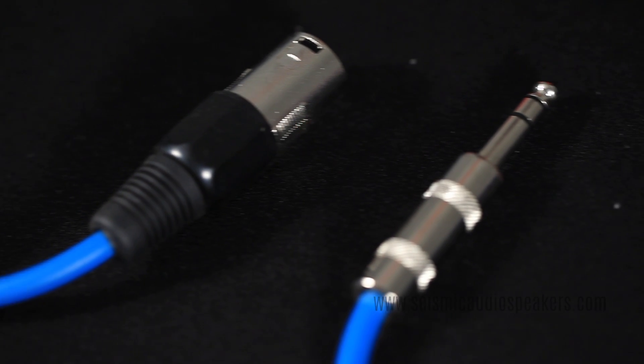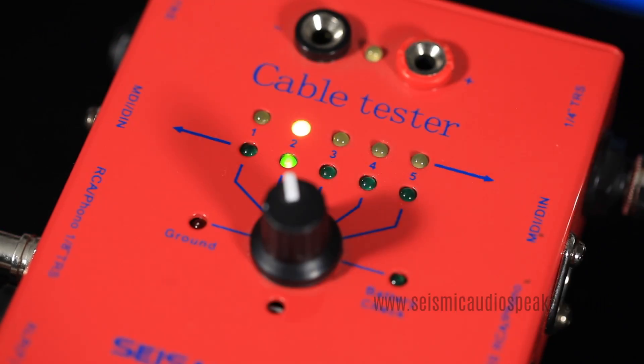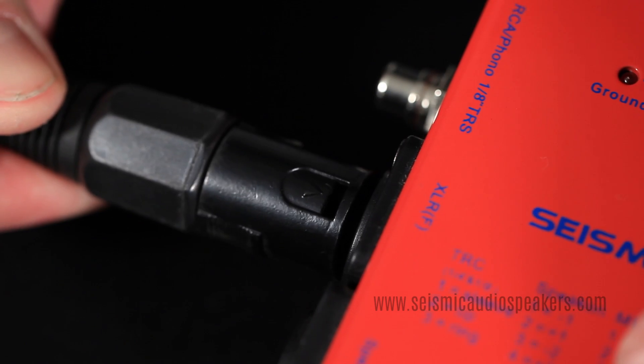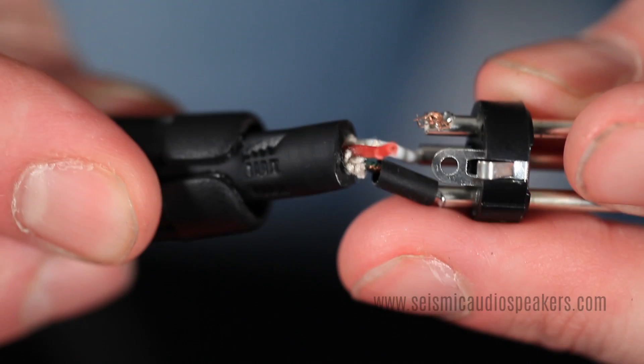You can also test a cable with two different connectors, like this XLR to TRS cable. When the cable is bad, you will know which connection has failed. Position two does not light on this XLR, showing that pin two is bad.